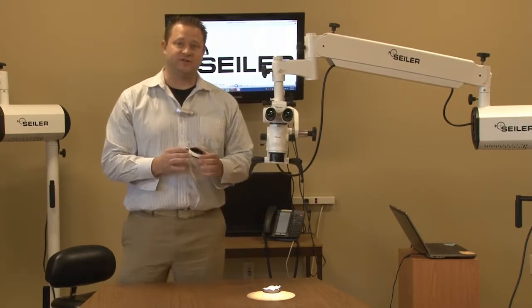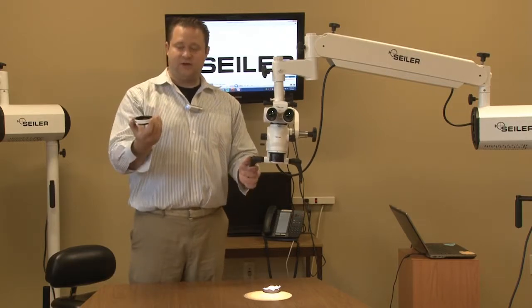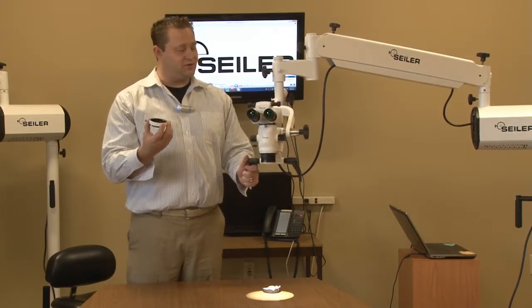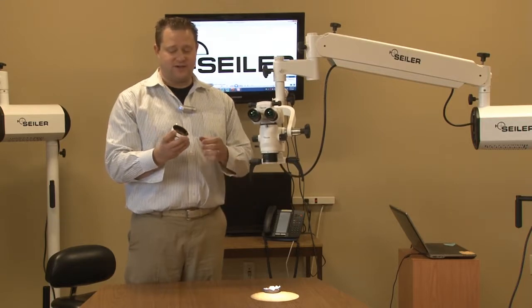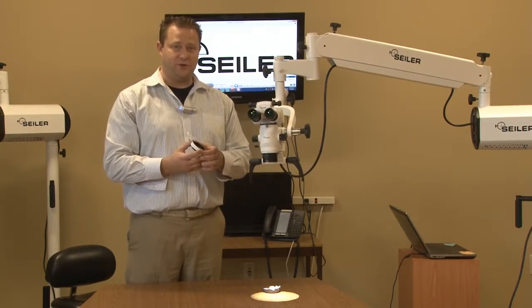Hi, I'm Dan Carlson, Division Manager of Siler's Medical Division. Today I'm going to talk a little bit about our laser filter. Our laser filter is pretty unique in the sense that it covers from 780 nanometers all the way to 2940 nanometers.